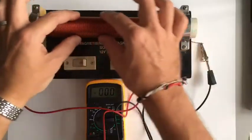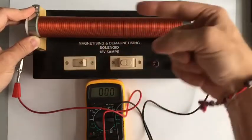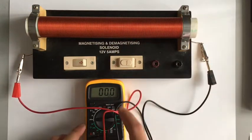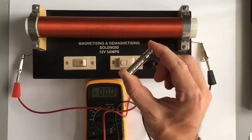Here I have a coil of wire, which is just one really long piece of wire all coiled around here, and that is connected to a voltmeter. Now this is a very sensitive voltmeter, also called a galvanometer.